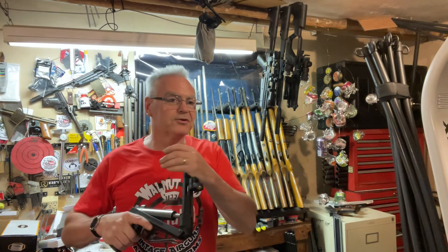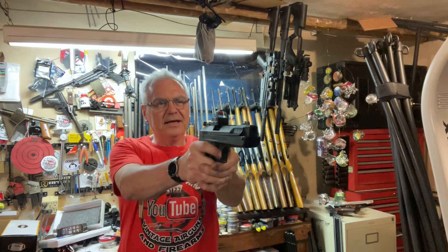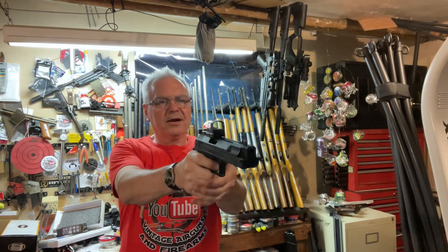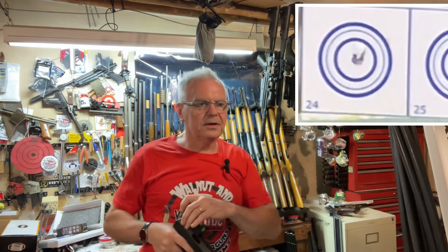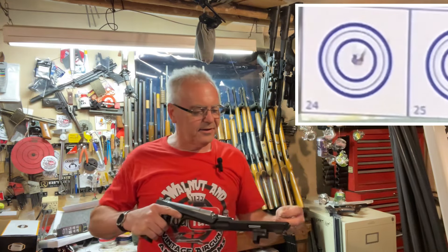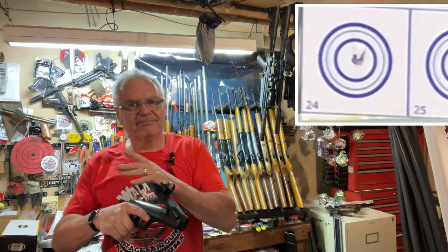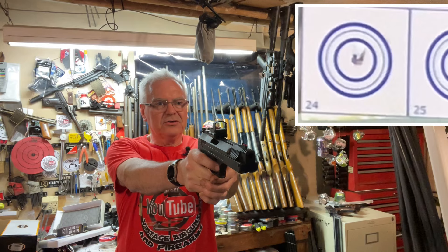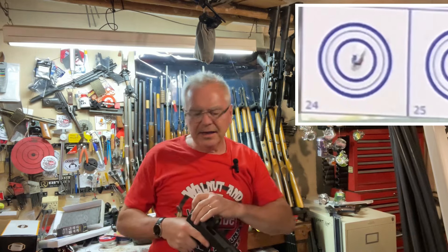Let's go ahead and shoot a group with it at a target, then see if we can plink some stuff. I've got the red dot on right now. I've got this trigger tuned on the P3 — it's like five ounces, just a phenomenal trigger, easily tuned. And again, right in the center.